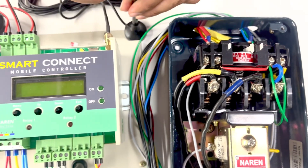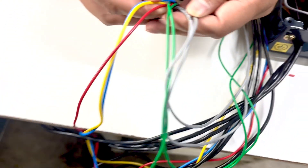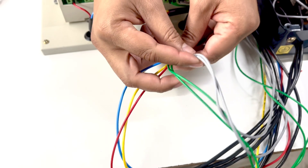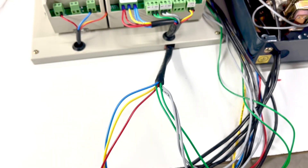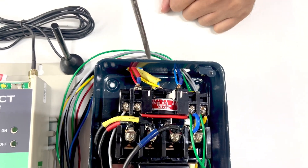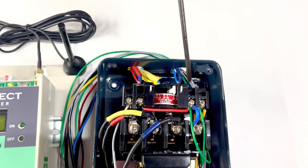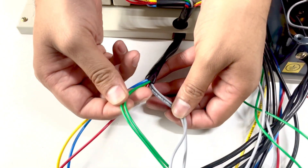The third part is the main wires to be connected into the starter. You are given seven wires in total: the first set is red, yellow, blue; the second set is two green wires; and the third set is two gray wires. The red, yellow, and blue wires should be connected to the incoming three-phase supply — in parallel on top of the existing three-phase connectors at the starter's input.